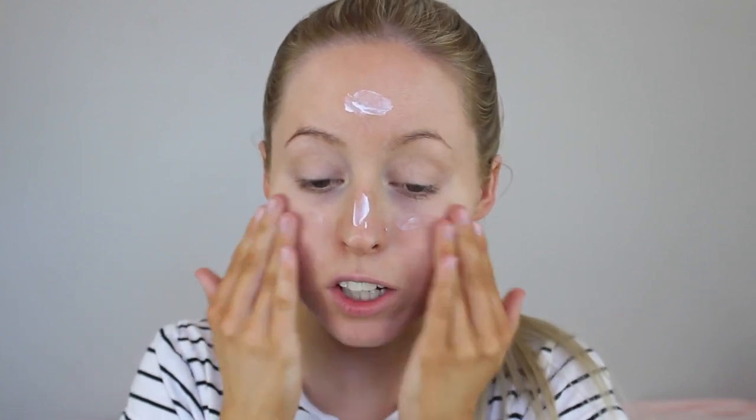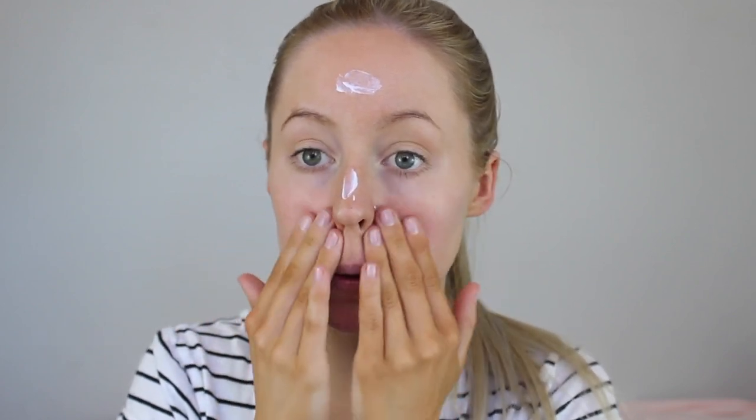My hands look crazy orange in the viewfinder, but I swear to God they're not. I mean, they are a bit orange in person. I'm usually really good with my fake tan hands. Not today.